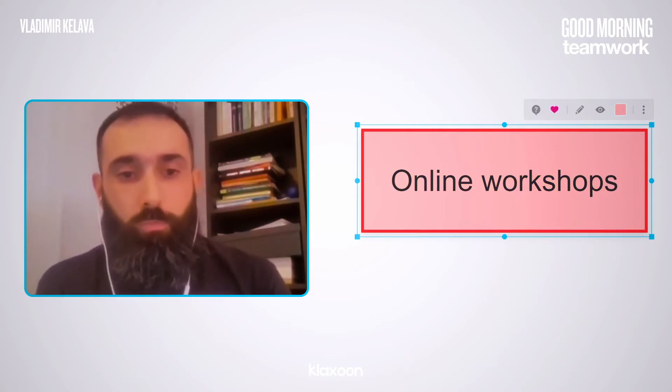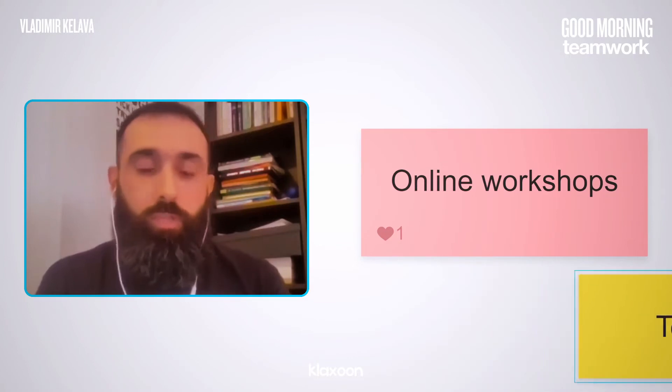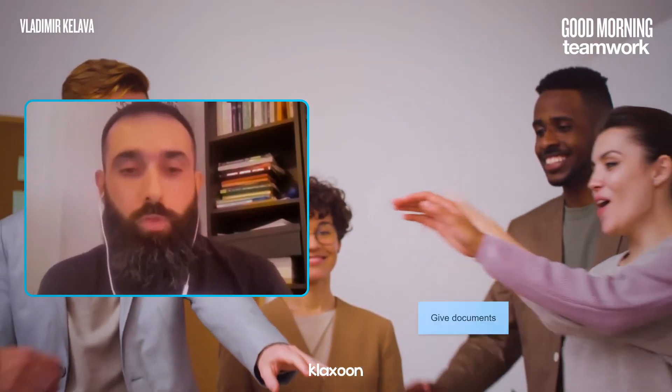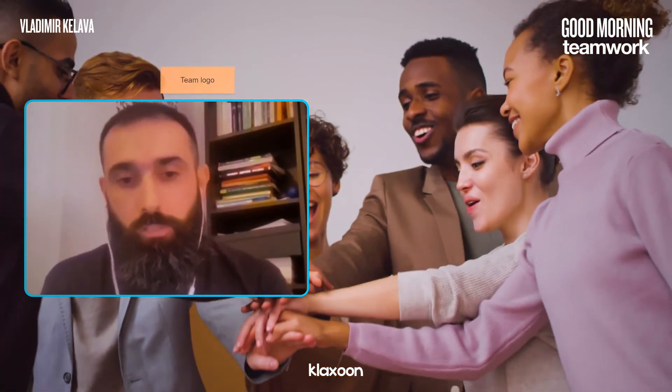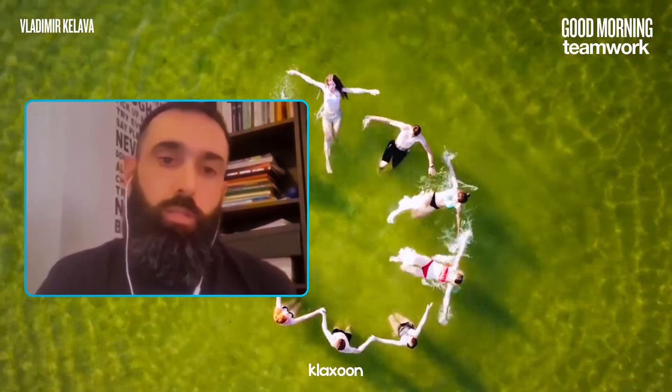I like to put some content on the board and participants can read it. Based on that, they can share their opinion and put their ideas on the board. After each exercise, we do a quick debrief of what we did. We are doing that debrief altogether in one main virtual room.